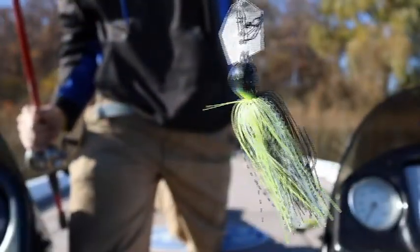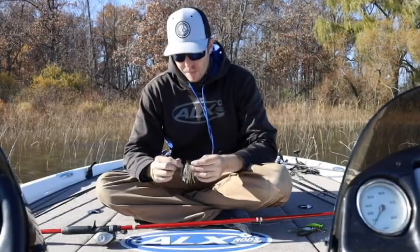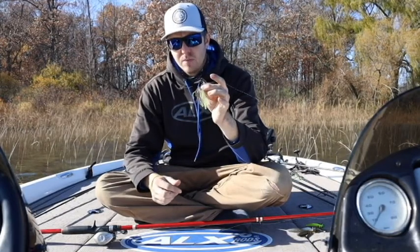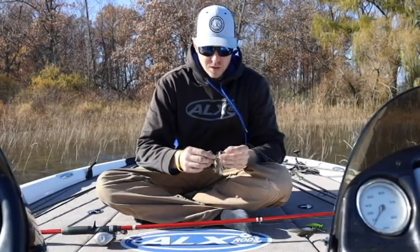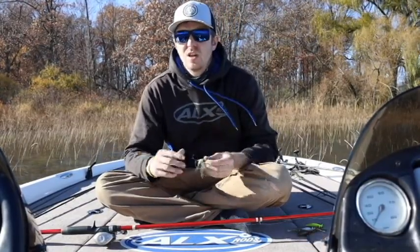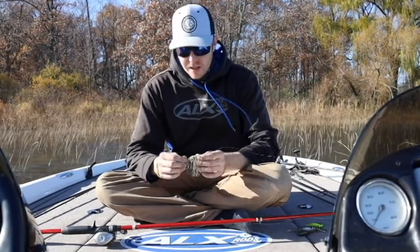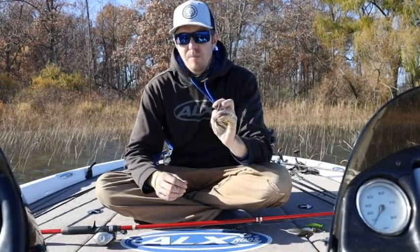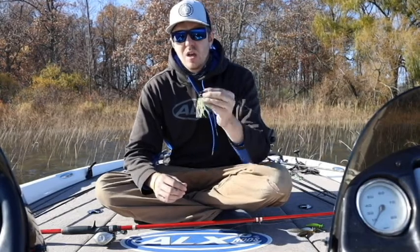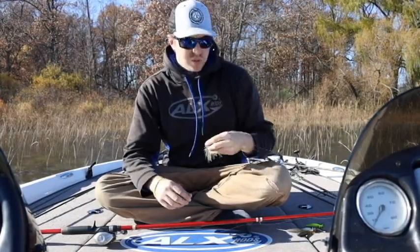The one I chose to use is the jackhammer half ounce in 'behind the light.' The reason I like this color so much is it's probably one of the more versatile ones they make. They also make a green pumpkin shad, which is pretty much the same thing minus the chartreuse in the belly. I do a lot of clear water fishing here in Michigan, but I also fish some dirty water. The reason I like this one is because it's very versatile based on the trailer you choose to use on it.